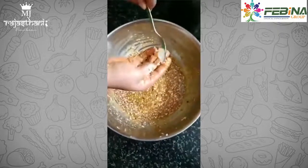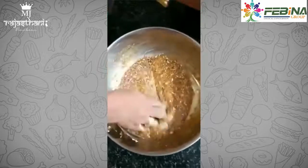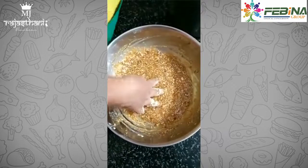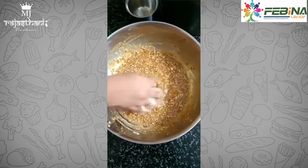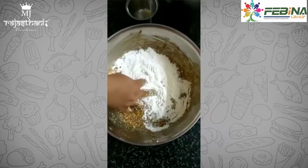Now add 2 pinches of baking soda and mix it well. Then add 2 and a half to 3 cups of maida to make a dough.